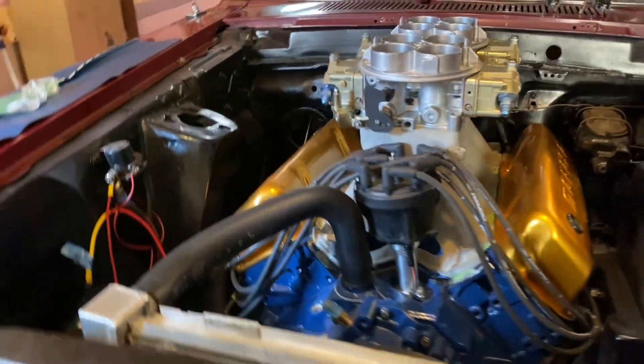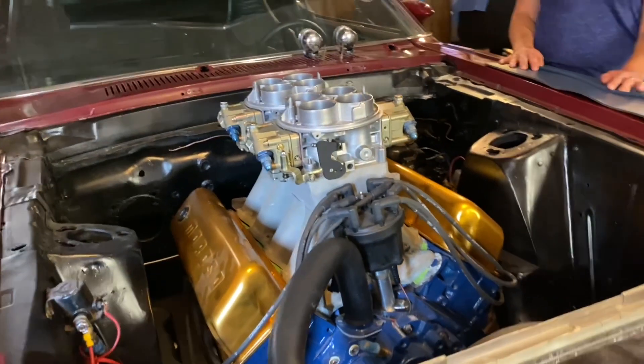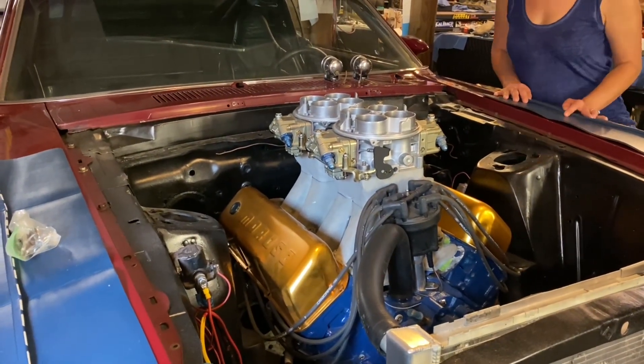I said I just got to at least put it in there and see what it looks like. I like that strip nominator and I'd like to have that on there, but man, nothing looks like a Tunnel Ram Cleveland. I'm telling you.